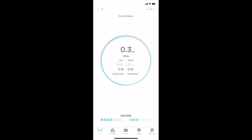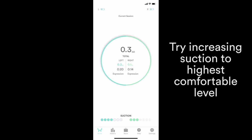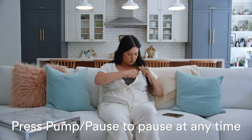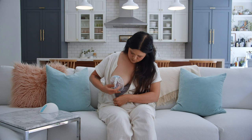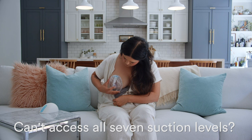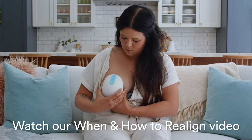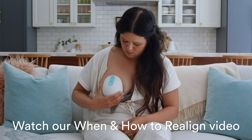Once you have access to all seven suction levels, try increasing to the highest level that's comfortable for you. If you want to pause your session at any point, press the pump pause button. If you're never able to access all seven suction levels, you might need to realign. Check out our realignment video in the app for more.